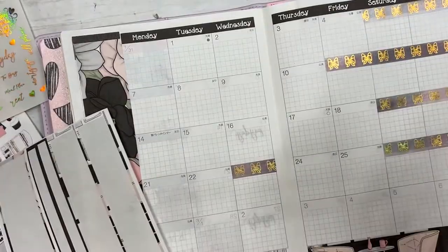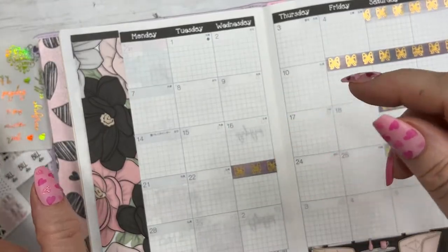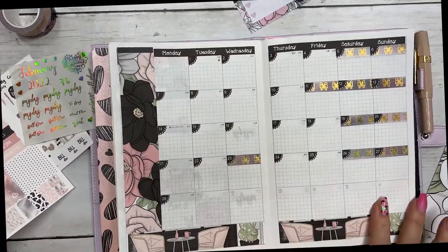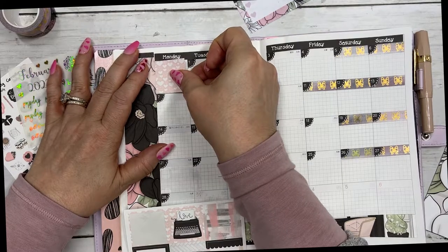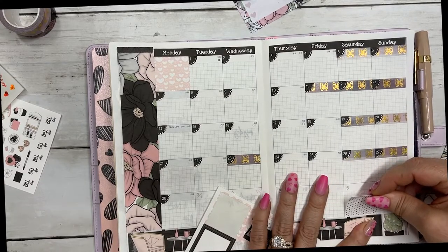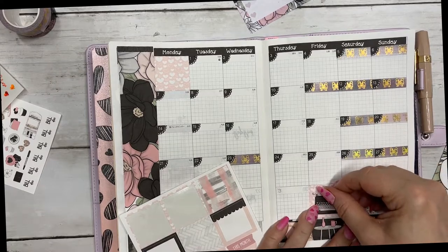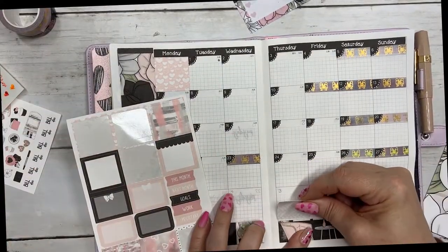I am going to start putting the date dots down and I'm hoping I can go in and edit it and fast forward it for you. Okay, so we have the date dots down and I'm just going to fill in the boxes that aren't in the month with the deco squares here. No rhyme or reason — I'm just kind of putting down what I think looks good next to each other.